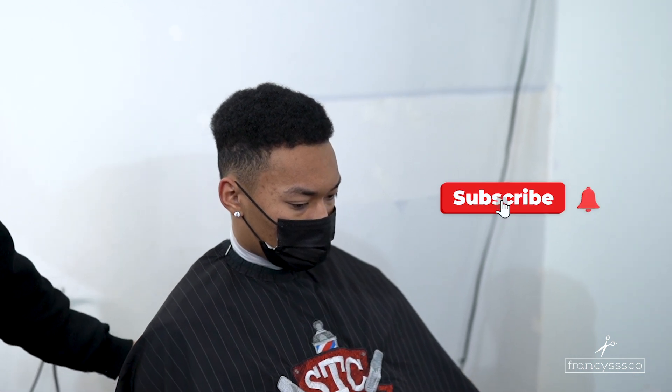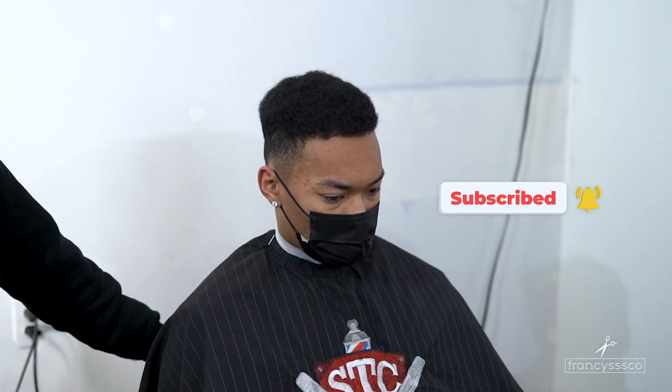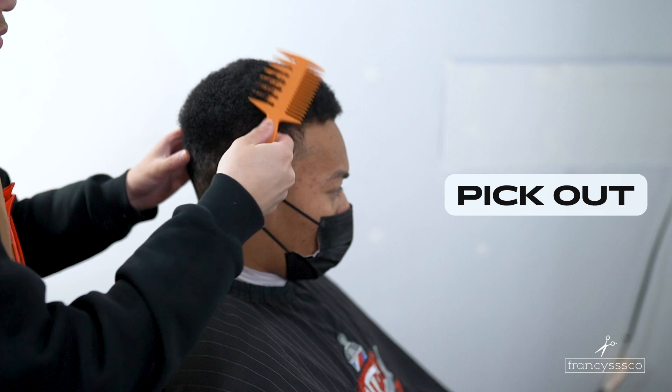What is going on YouTube and welcome back to my channel. Today we're gonna be looking at how to do a mid drop fade with curls on top. If you guys haven't done so, make sure you hit that subscribe button and push that notification bell so you guys get notified when my videos come out.